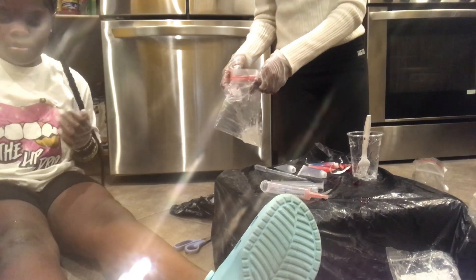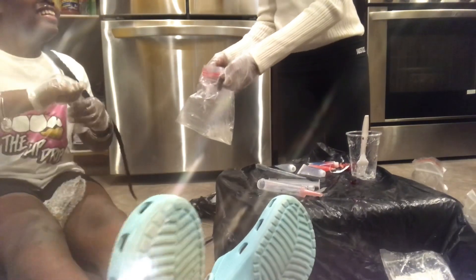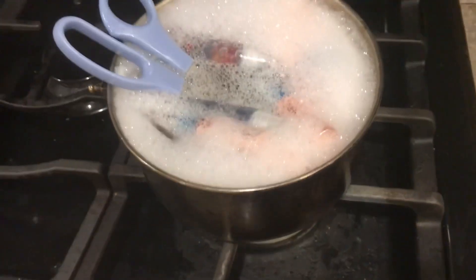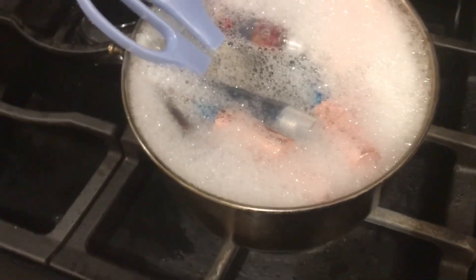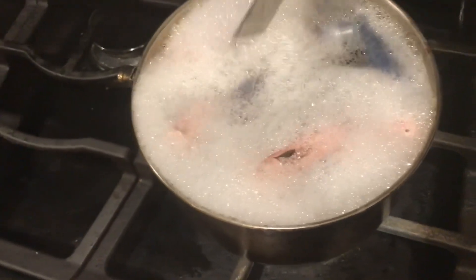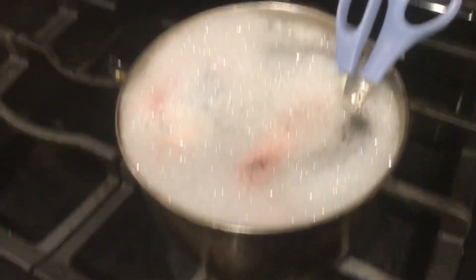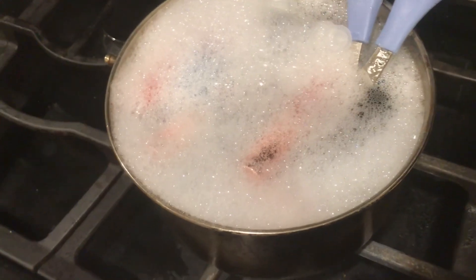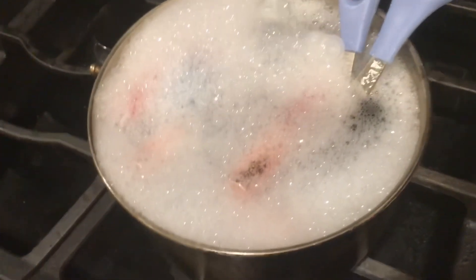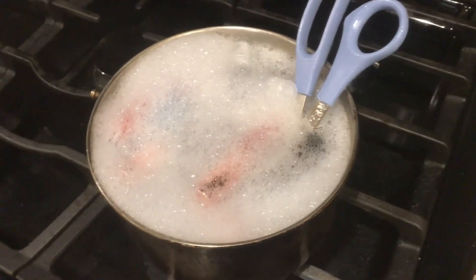We don't have a specific set for each color — we just do any setup we want. Right now we're disinfecting the lip glosses and containers because they get really sticky. So to recap the full process: put your lip gloss base in the ziploc bag, cut the tip, pipe it into a syringe, use the syringe to fill the lip gloss tubes, close them up, then disinfect everything. After you disinfect, you package it however you want.